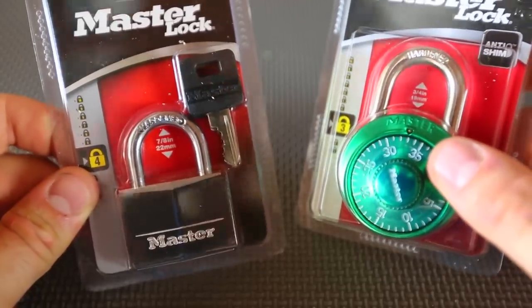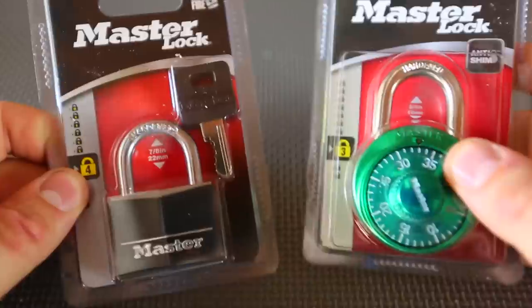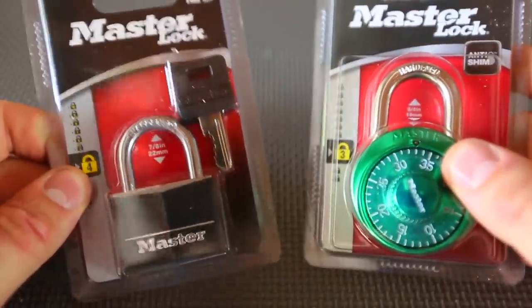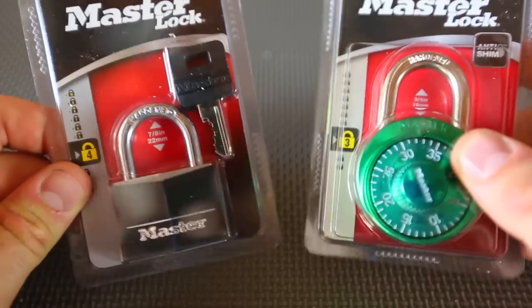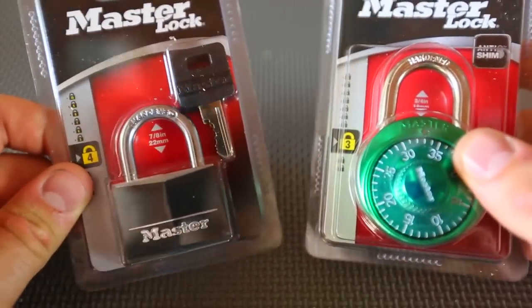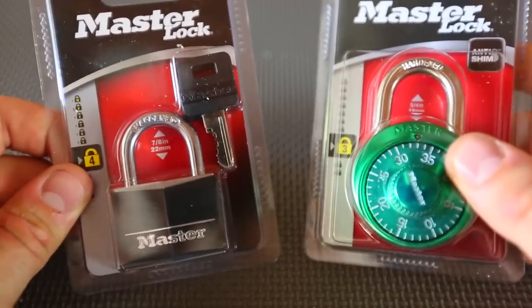What's up, everybody? Welcome back to my laboratory, where safety is number one priority. Today we're going to put to the test Master Lock Security Level 3 and Master Lock Security Level 4. They're mostly used for the lockers in school or the gym — nothing that you will lock overnight where there are no people. I'll show you why you don't want to use it on a garage or something that you don't attend, or lock it for a very long time.